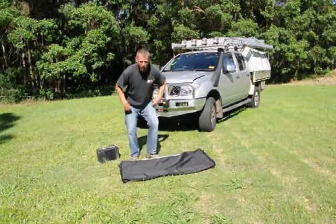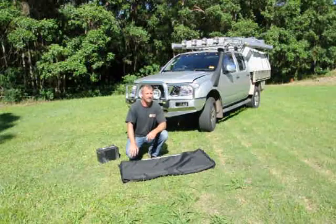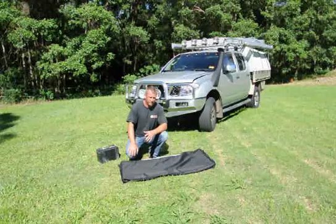Welcome to Aussie Outdoor. We're just going to give you a quick demonstration of a solar panel kit. A lot of people ask me these days how easy it is to connect up solar panels. The simple matter is it's very easy.